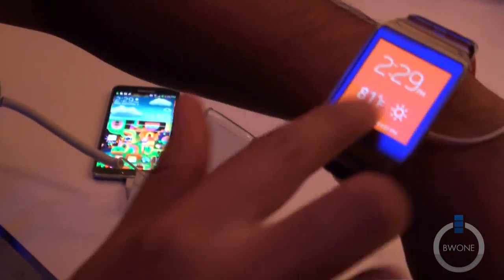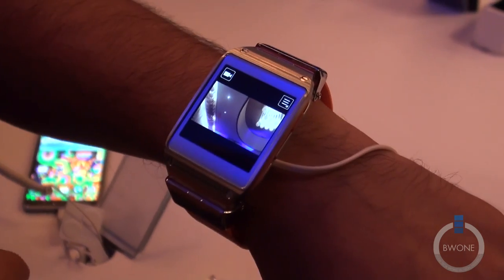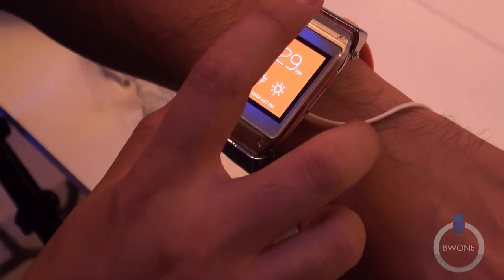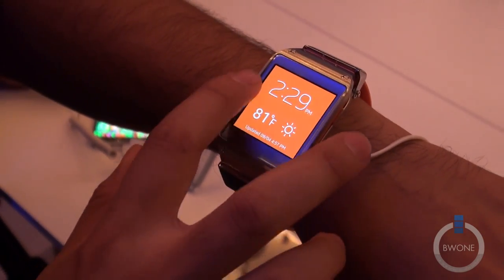Everything else that you're going to be doing is going to be all gesture based. So right from the start screen, if you want to take a photo, you have your camera here. You can do videos as well. And then if you want to go back, you just swipe up there.